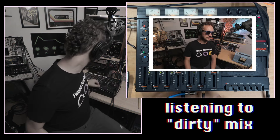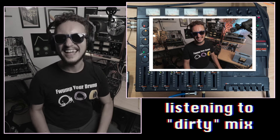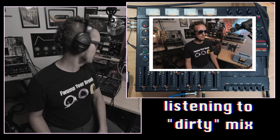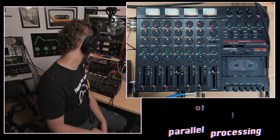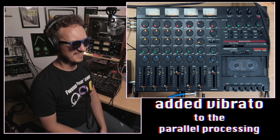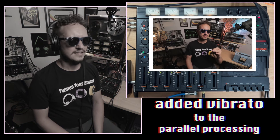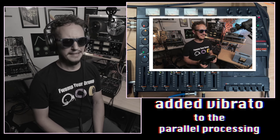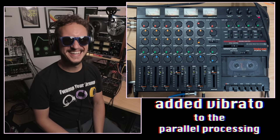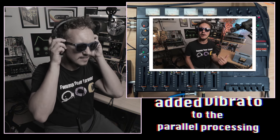We've got one more approach that we're gonna execute, and I'm just going to add on to this parallel signal chain and get weird with it. Third approach — I'm thinking vibrato. Let's try the vibrato. In the past we've used vibrato on just the drums; it provides a really fun, wobbly uncertainty to the sound. Let's quickly compare that to the previous approaches.